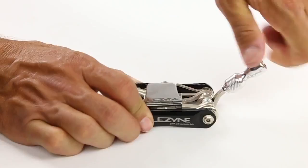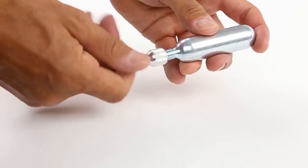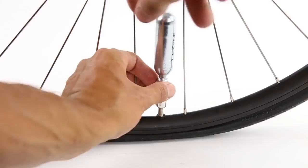To use the CO2 chuck, simply unthread it from the tool, then thread in a CO2 cartridge. Thread onto either a Presta or Schrader valve and slowly back the CO2 cartridge out a half turn to release air into the tube.